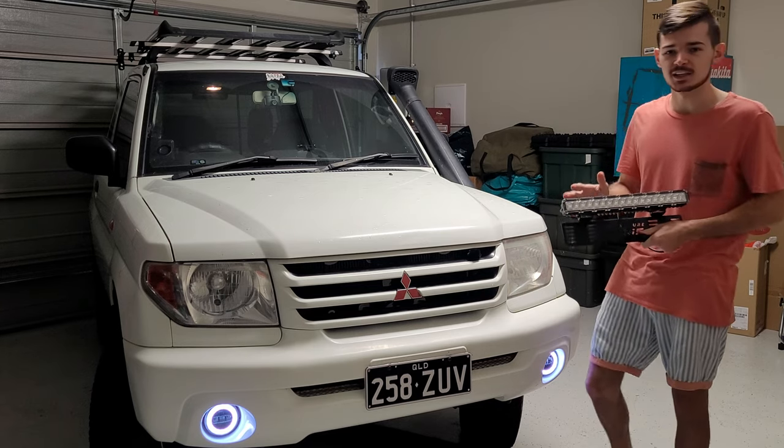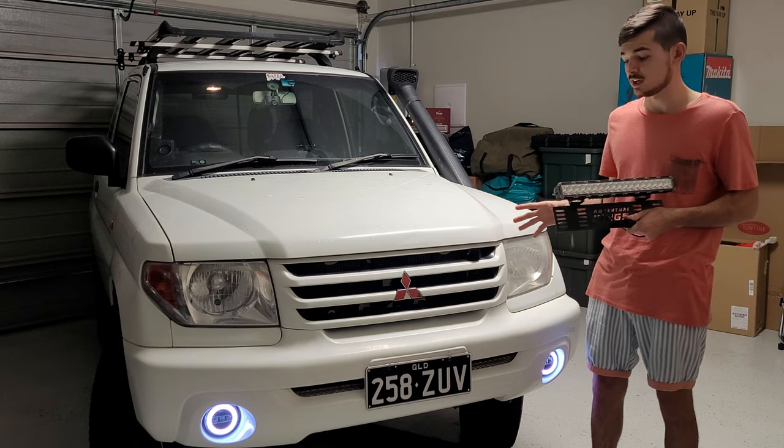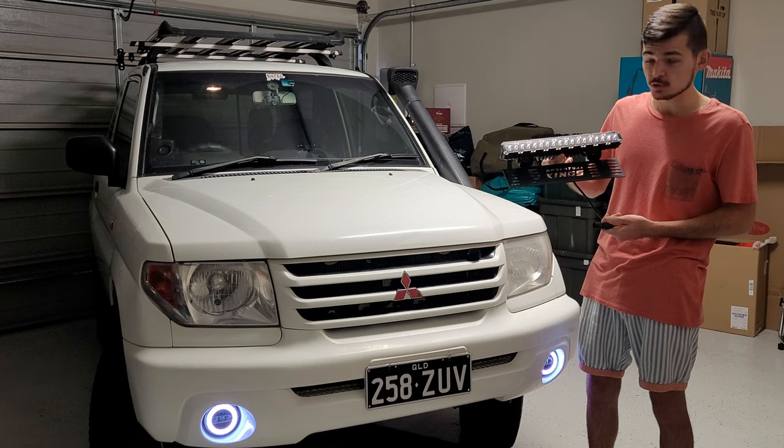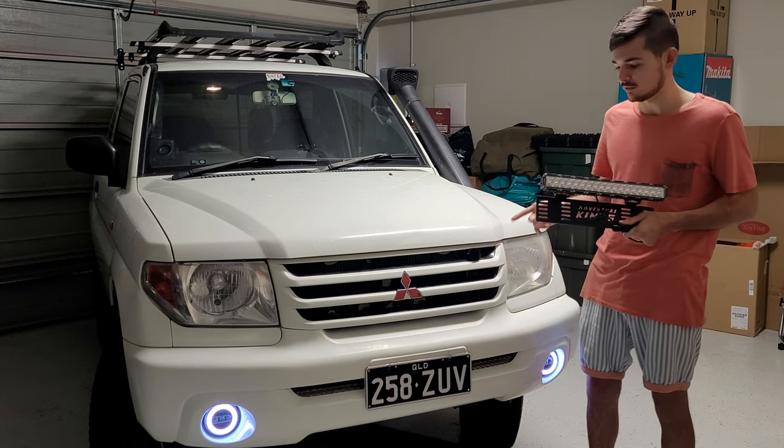Hey guys, are you looking at installing an LED light bar on your vehicle but you don't have a bull bar? Well, let me show you how to install the Adventure Kings LED number plate bar on my vehicle.